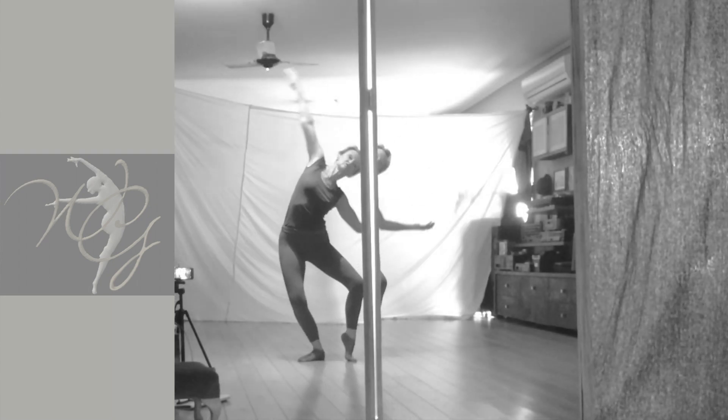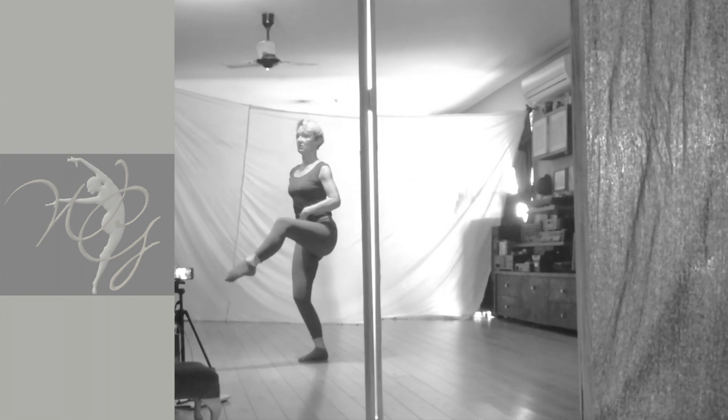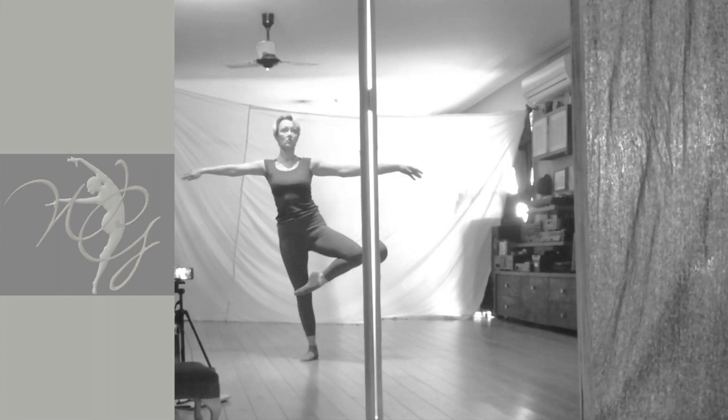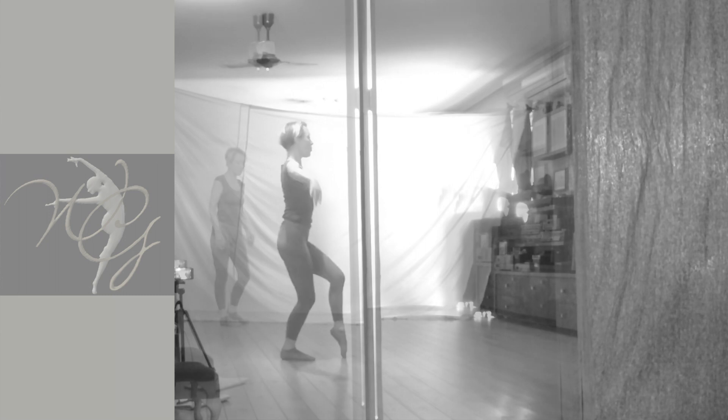And 1, 2, 3, 4, 1. Straight down, 1, 2, 3, contract, 4, 1, 2, 3, 4, 1.